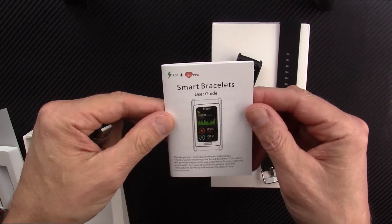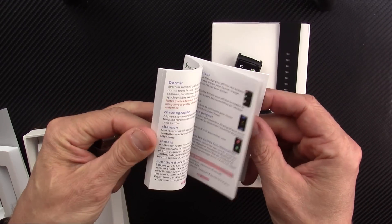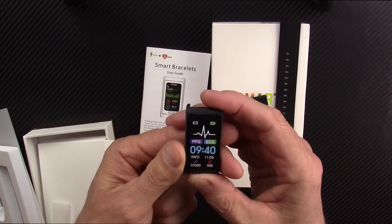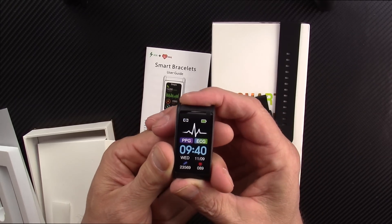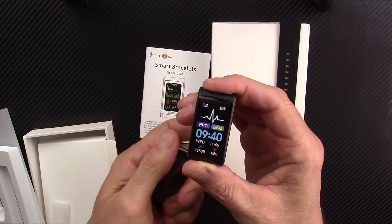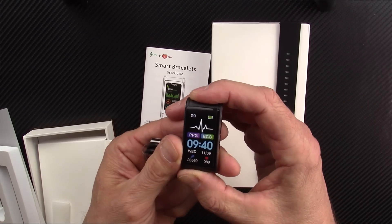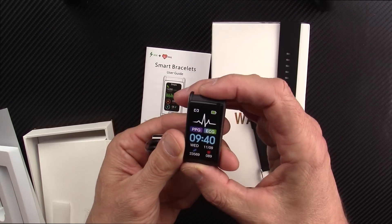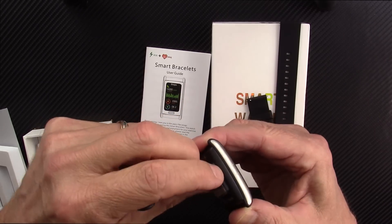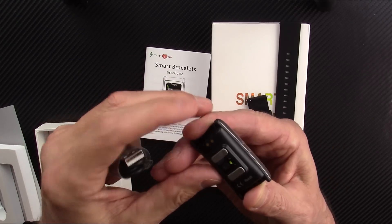This is an EKG/ECG watch with a 1.47-inch IPS screen at 172 by 320 pixels. It does heart rate, blood pressure, blood glucose testing, and thermometer. It's IP68 waterproof, does sleep tracking, has 15 sports modes, and the app is the familiar H Band.